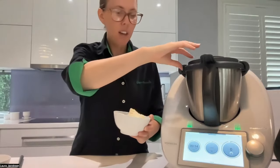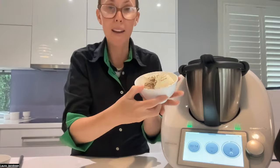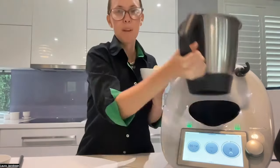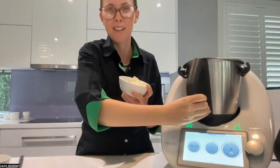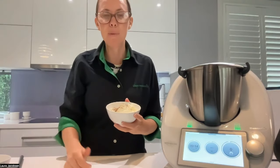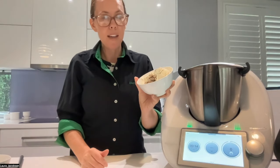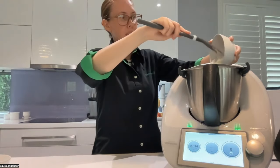Now I'm going to add 100 grams of sour cream and 100 grams of mayonnaise, which you can also make in your Thermomix very easily. The parmesan is nicely powdered — beautiful, no additives, just smells fresh. You're also saving money by buying it in a block rather than pre-grated, and it's healthier without the additives. Sour cream, mayo, and half a teaspoon of pepper — that's being added to the parmesan cheese.